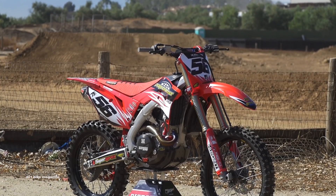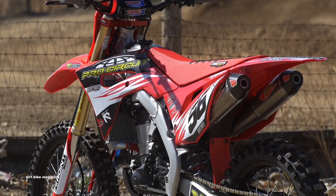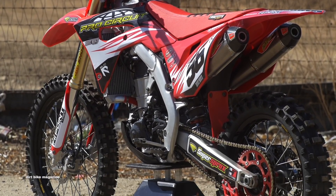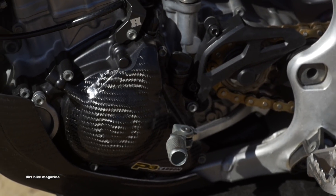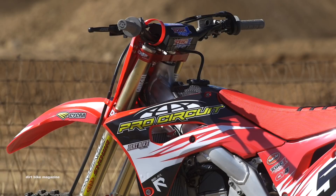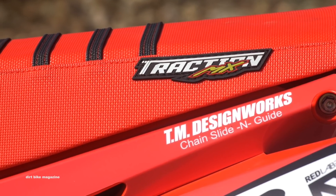Cycra Powerflow plastics were installed to help the cooling and give the bike a different look. We added the P3 carbon skid plate with case saver. Red Label designed a set of graphics that has a clean, flowy look, and Traction MX let us design a custom gripper seat.